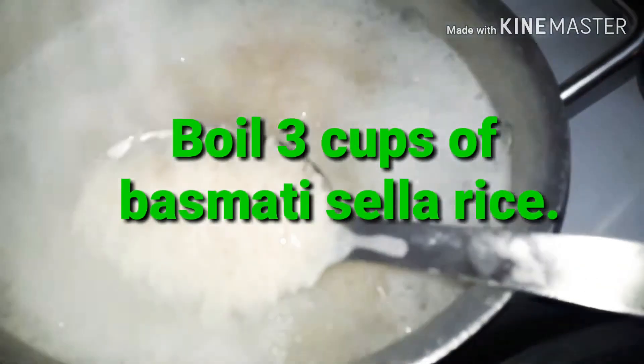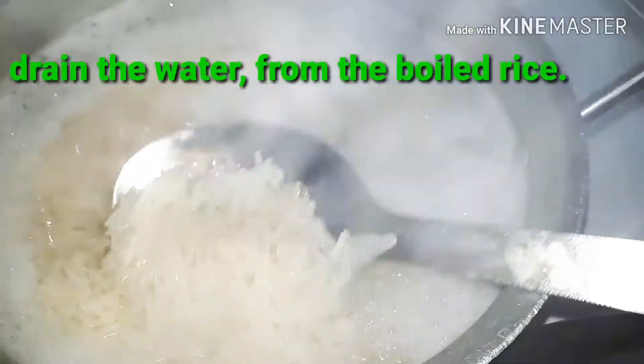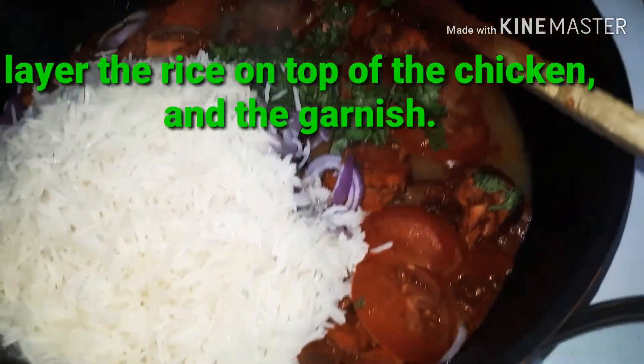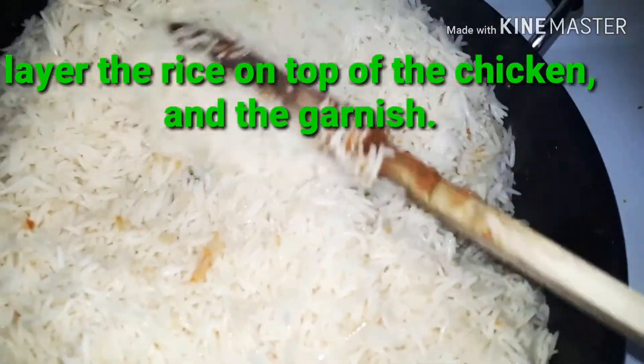Now I'm boiling three cups of sella rice for this biryani. I'm going to boil it to about 90% done and then drain the water out of the rice.